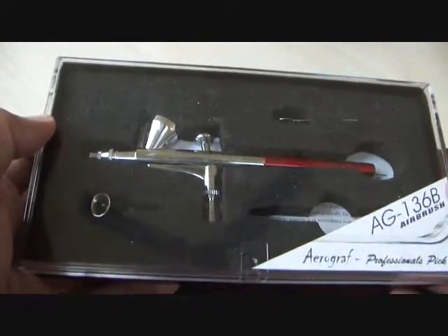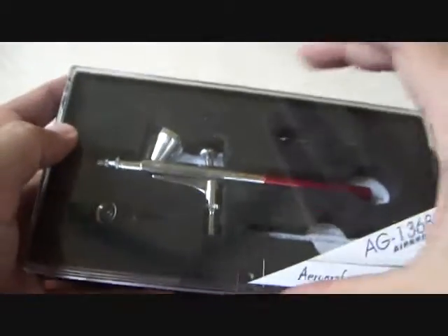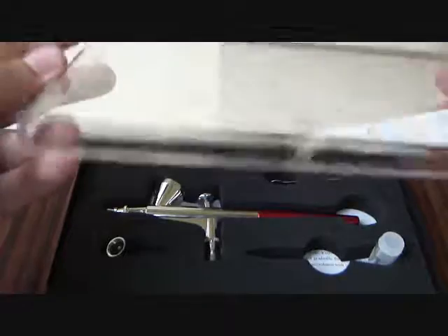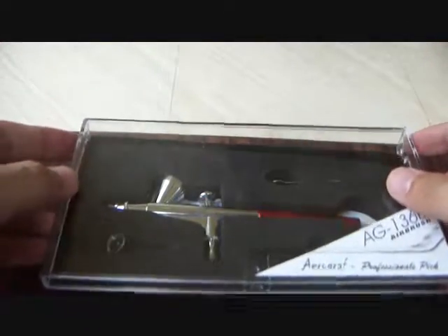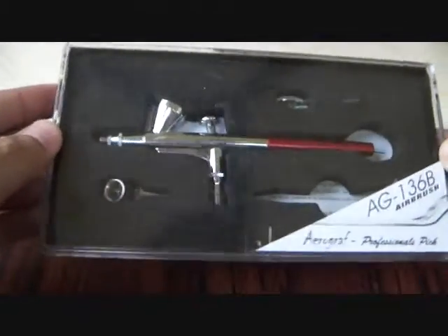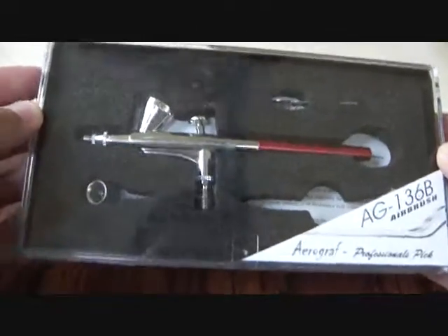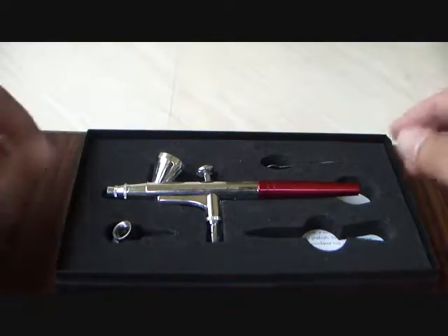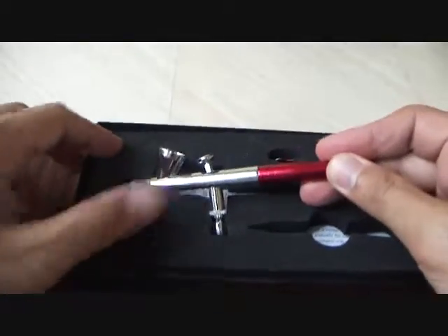You can see it comes in this plastic packing — it's got a black plastic all around and on top it's got a clear plastic cover that just comes off, so it's not fixed to the box. Right off the bat, here is the airbrush — the Aerograph AG 136B.